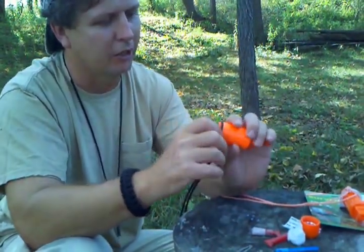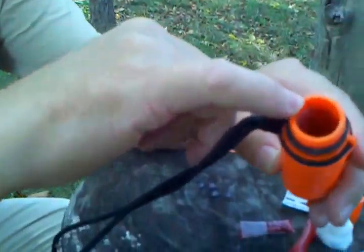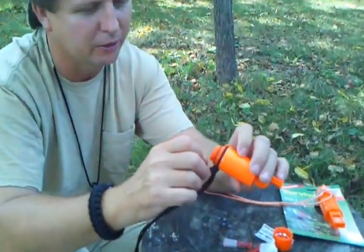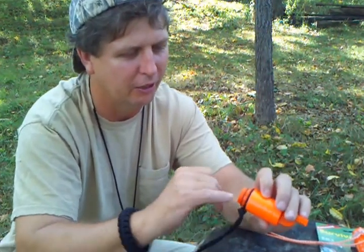Plus, I got an extra needle taped to the inside here, just in case the other one breaks or you lose it — you got one in here that's taped to the side you could use.